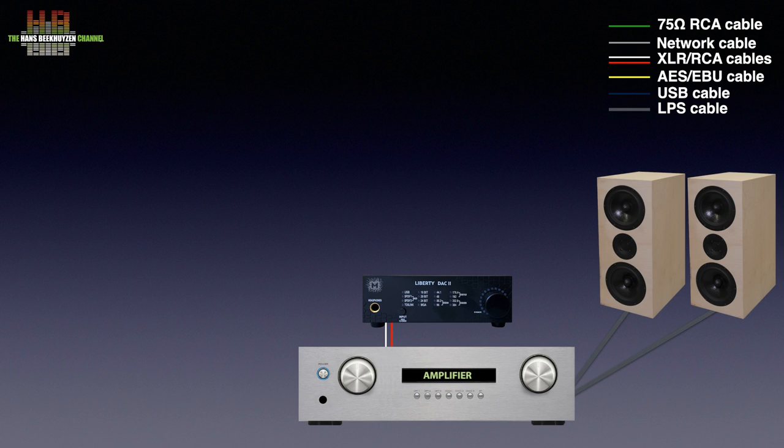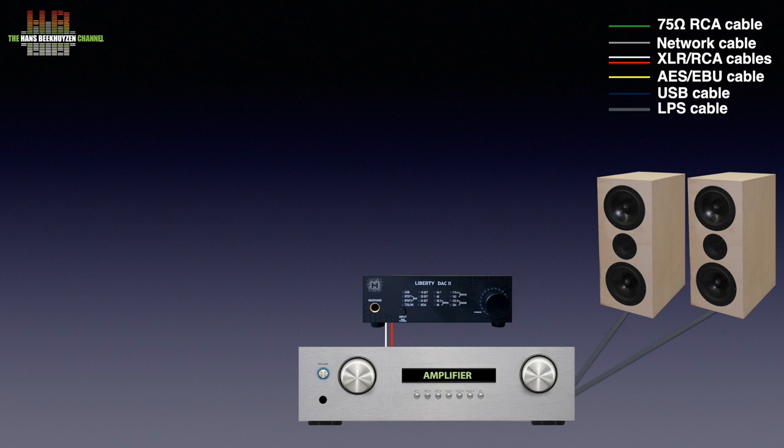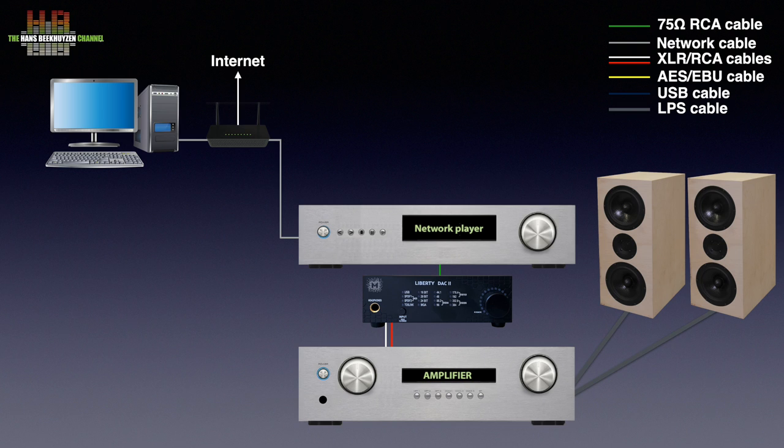If you want to play music directly from your desktop or laptop computer, it can be connected to the Liberty DAC over either USB, SPDIF or Toslink, depending on the available connections on the computer. For higher quality, you should use a network player connected over a network to your computer or NAS, which can be placed elsewhere in the house. Choosing what music to play is usually done on a smartphone or tablet. If you want to know more about how network audio works, see my video 'How network audio players work.'